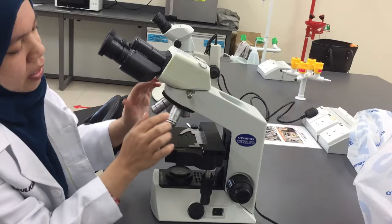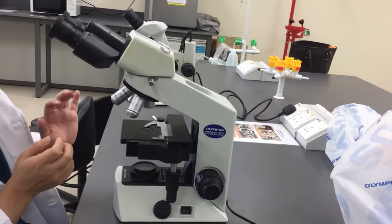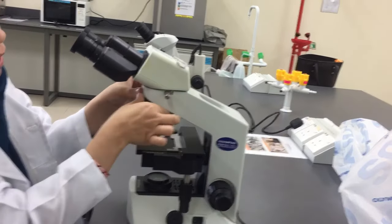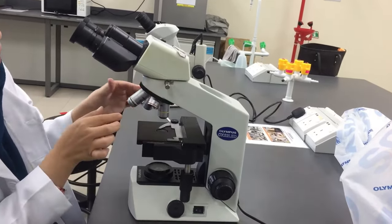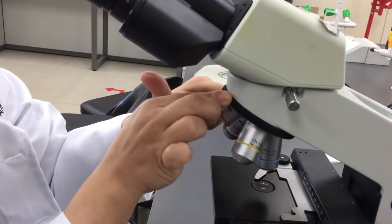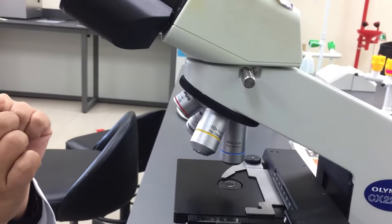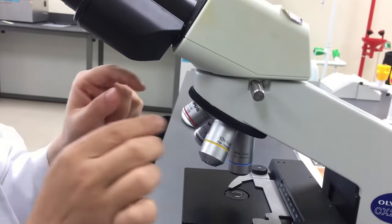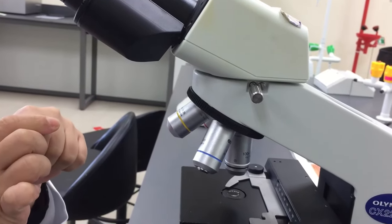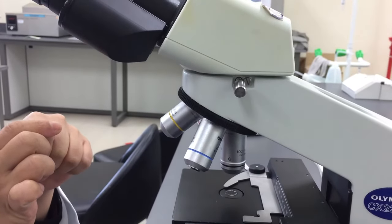Here is the objective lens. For the Light Compound Microscope, they will have four types of lens. Beginning with 4 times magnification, the red color. And then it goes up to 10 times magnification with the yellow color objective lens. Then the blue color gives 40 times magnification, which is the high power objective lens. And the black color will give 100 times magnification using the oil immersion, so it is known as the oil immersion lens.